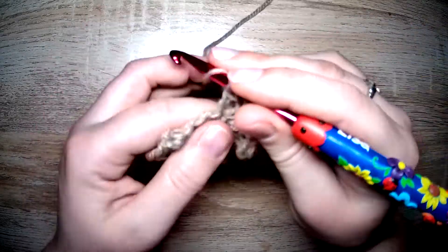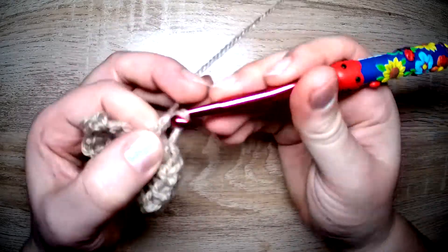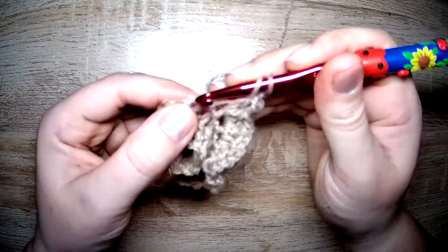Because we all mess up stitches every now and again, and that's why we frog — which is about to happen. I'm very surprised at how light it feels. Very surprised.